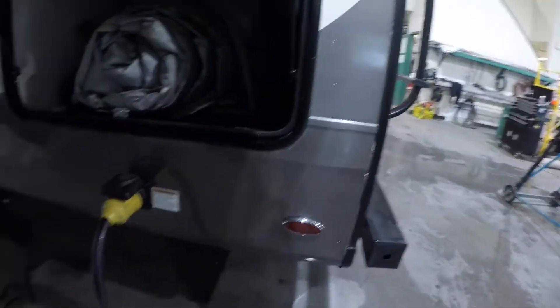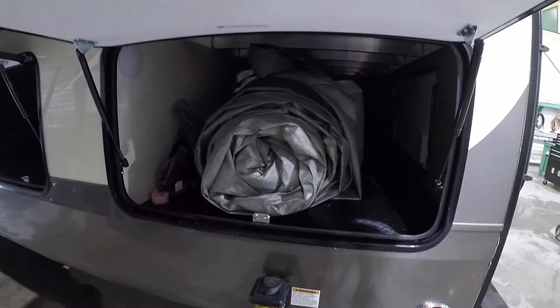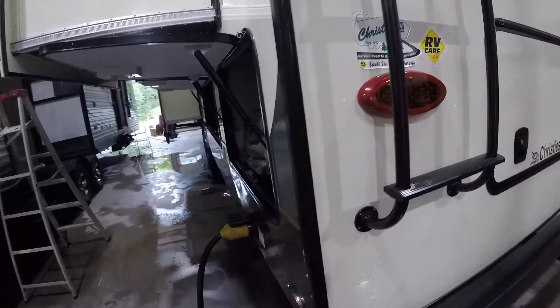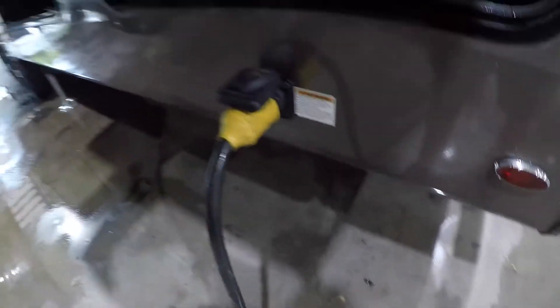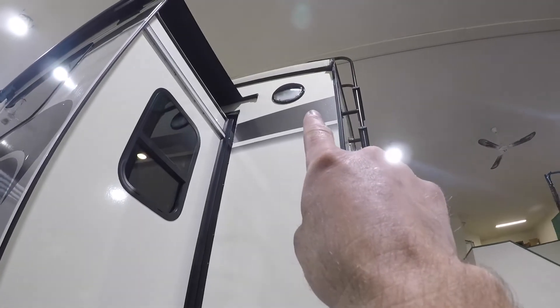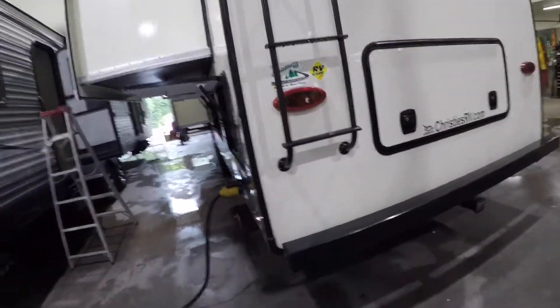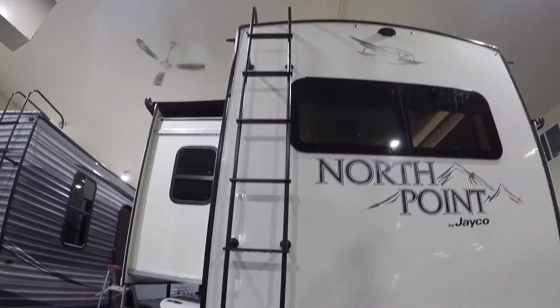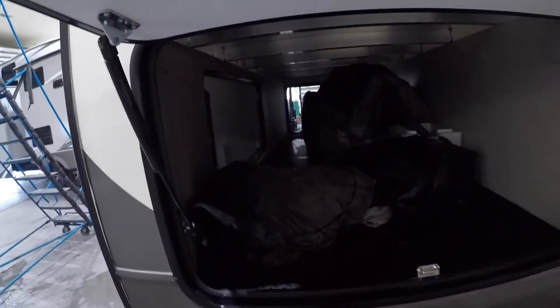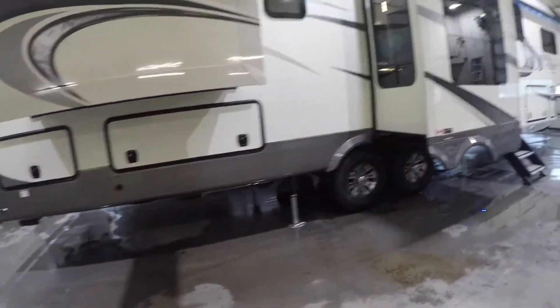We'll come along to the very back — more storage here. We have your tarp to cover the trailer when it's in storage. This storage compartment actually has three doors; that one's locked but opens up to the same thing. We have your park power 50-amp outlet here, and I showed you the adapters so you can go to 30 and 15 amps. Up here we have security lights, and we have ladder access to the roof.